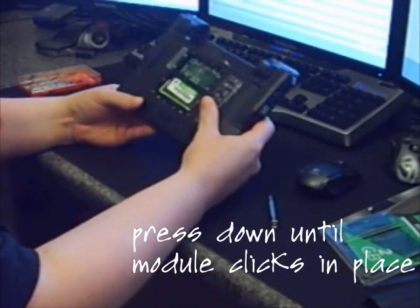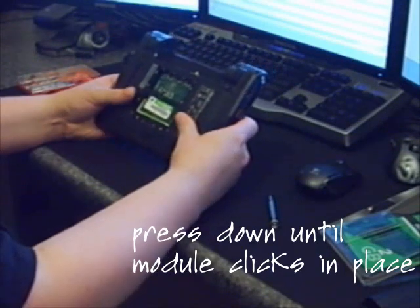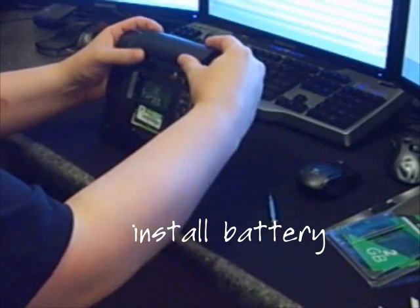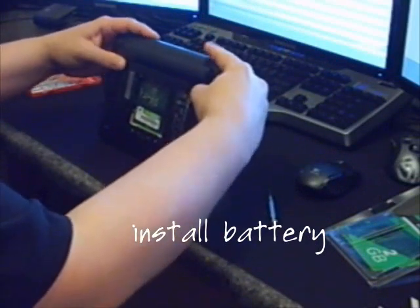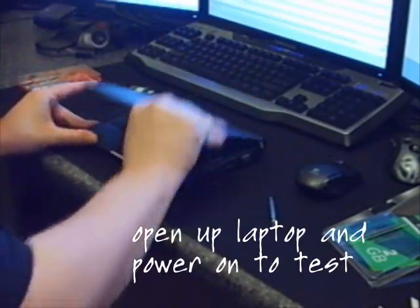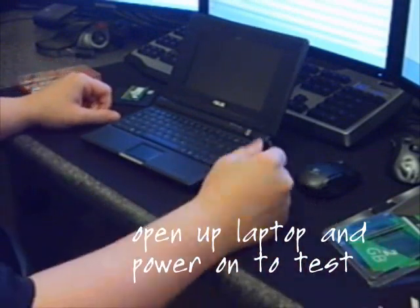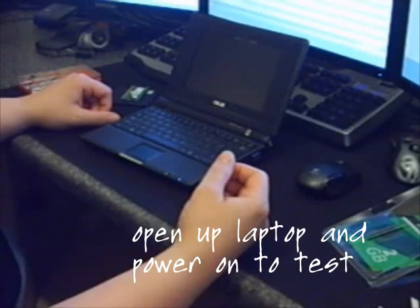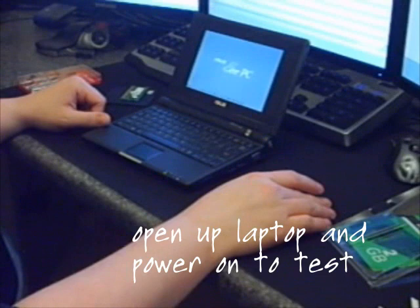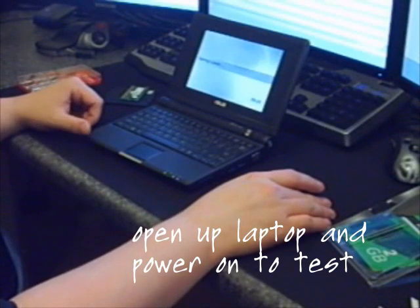That should be in there. I could close this up and then go ahead and try to boot the PC, but I'm going to leave it open to make sure that I actually have it in completely right. Put the battery back in there — the battery's charged so there's no need to plug back into AC power. We'll just see if it took the battery and the memory. It looks like the memory is good — otherwise it wouldn't boot up or bring up a screen at all.